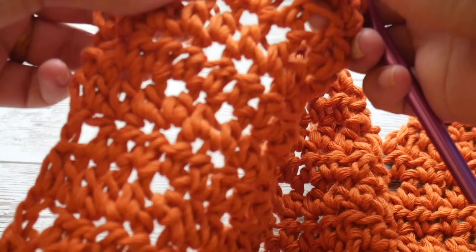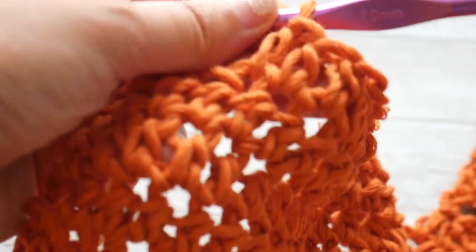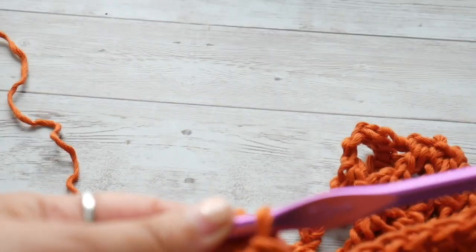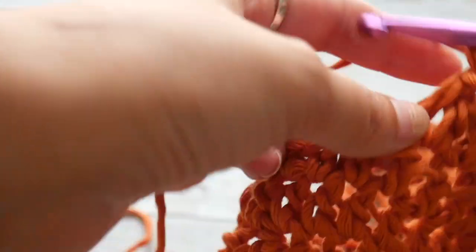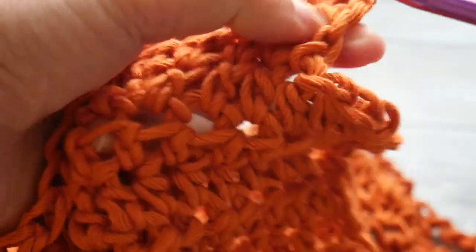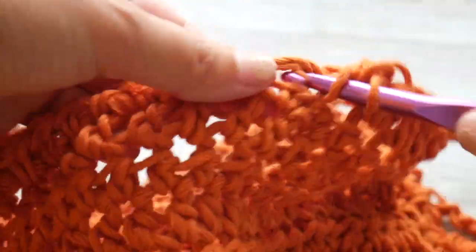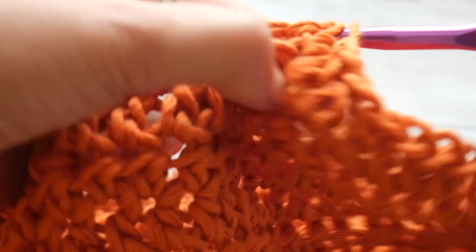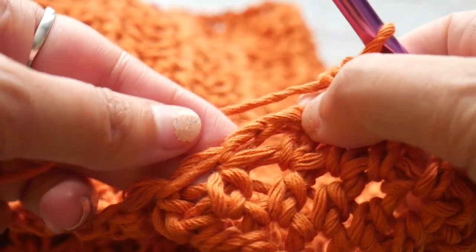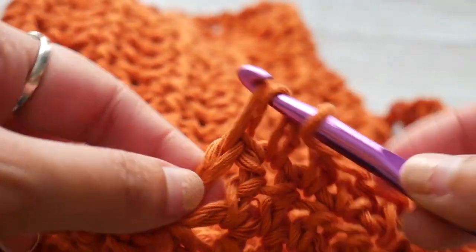We have four stitches remaining — 1, 2, 3, and 4, because the chain 2 counts as the first stitch. So now we're essentially going to be working our V in reverse order, starting from the armhole and moving towards the V. This is row 18, a decrease row. Work a half double crochet in each stitch until we reach two stitches before the end of the row, then skip the next stitch and work a half double crochet into the chain 2 — this counts as a decrease.